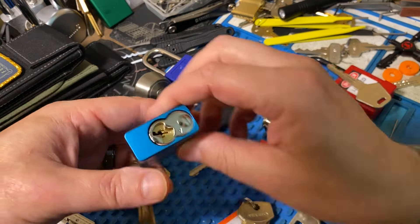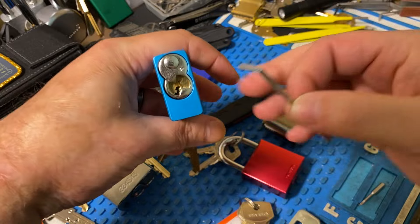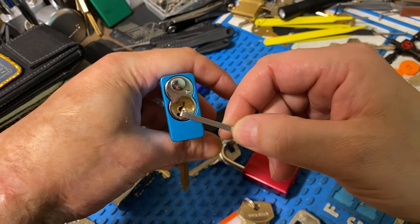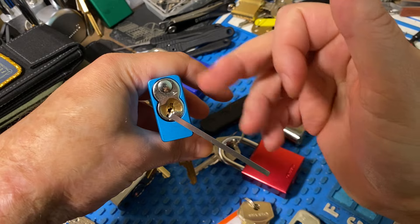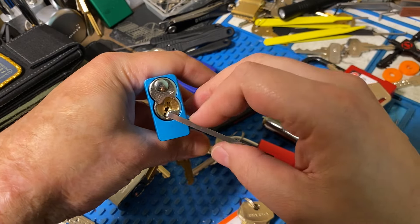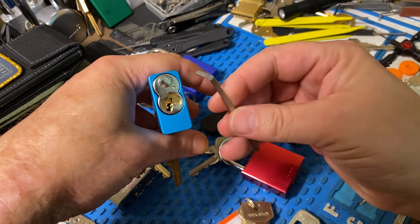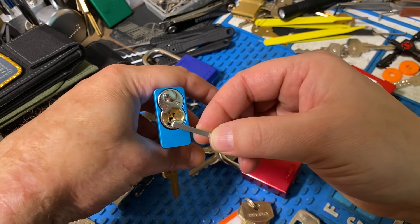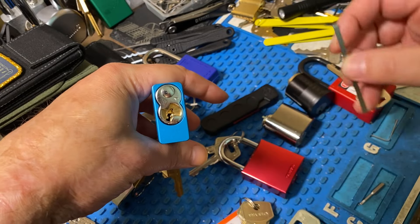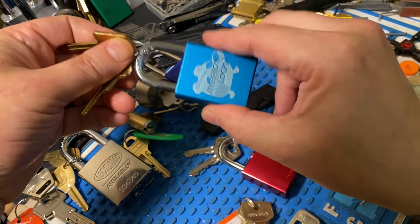We could not pick the American 1100 because the tensioner would slip, and that spreads the core out. The top stack — the pins stop binding once you spread that core like that. So that was pretty frustrating. I even tried it on a different 1100, and if this tensioner was a little thicker to prevent that, it would probably have been helpful. So we weren't able to pick the 1100.